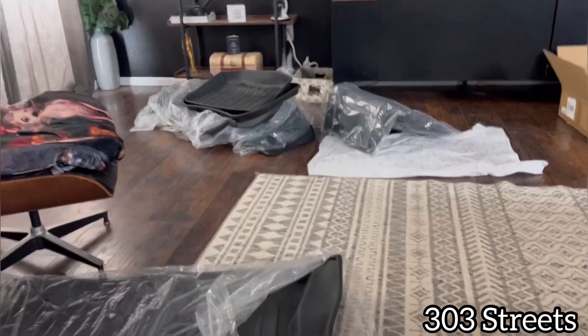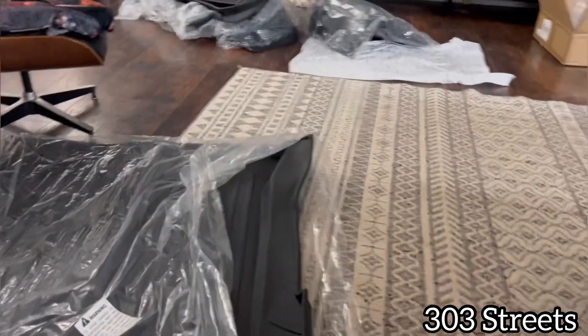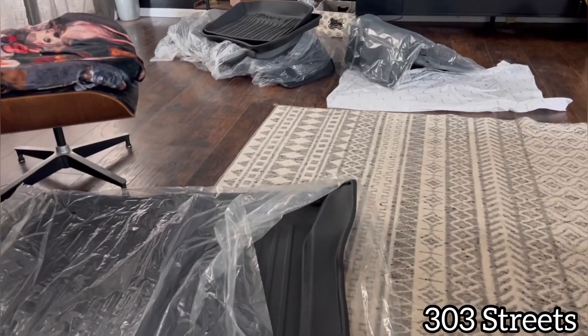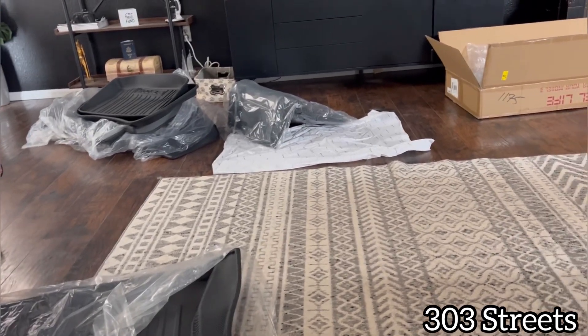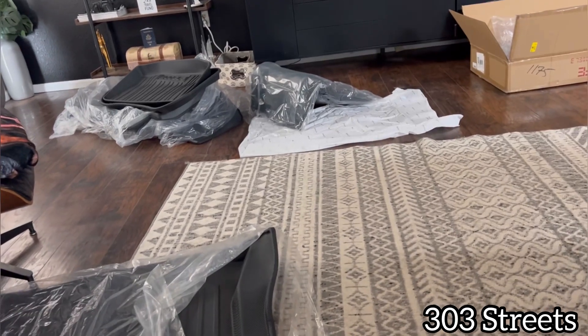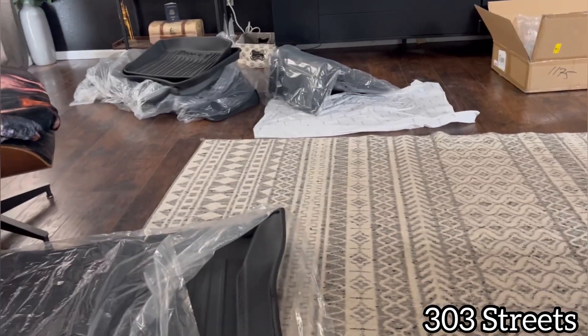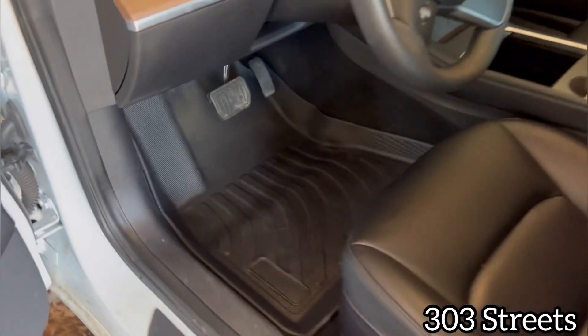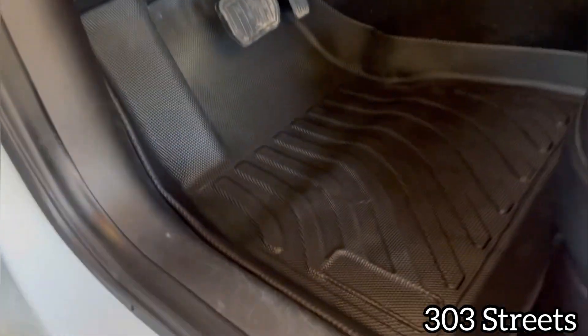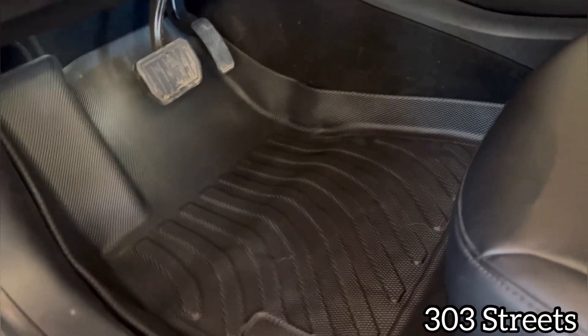If someone puts some luggage or dirty boots or anything like that, you can put your dirty shoes there, whatever the case may be. So I'm going to let these kind of open up and get a little more flat — you can see they're all bent up right now. So I'm going to let those do their thing and then we will install these. All right, so we have them installed. I am kicking myself for not investing in these a long time ago — these are actually really nice.